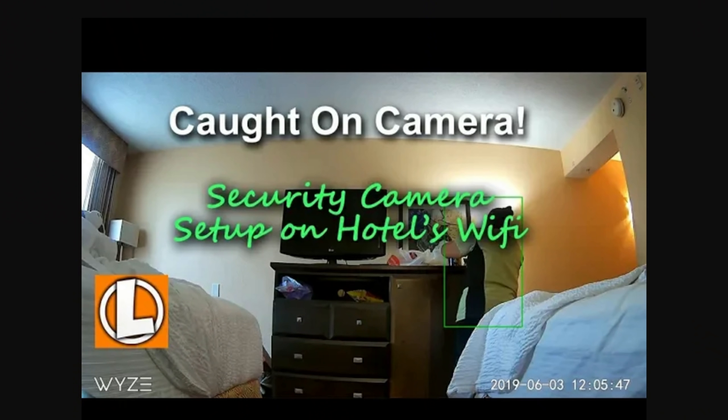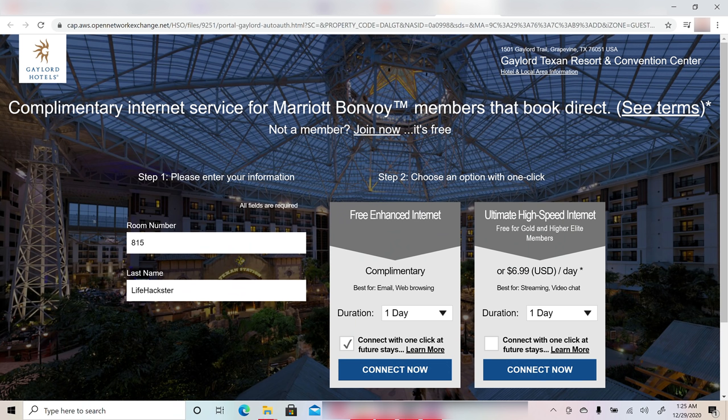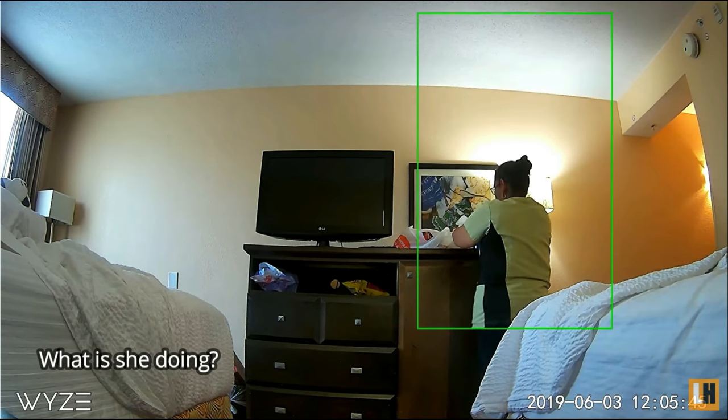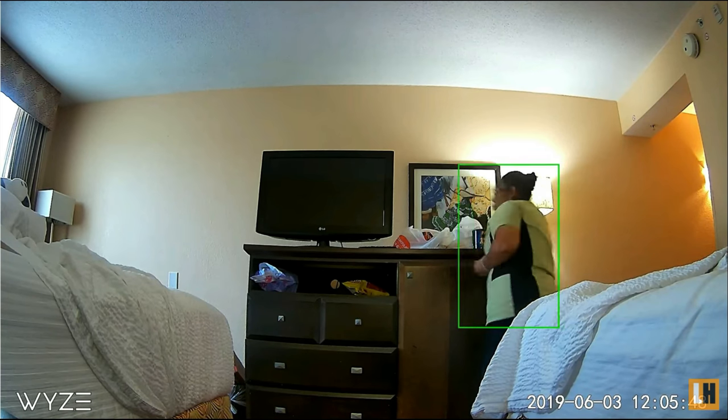Hello guys, Life Hackster here. Today is actually an update of my old video from about a year and a half ago about setting up your Wi-Fi cameras, particularly the versatile Wyze Cam, using a public Wi-Fi — the ones that you need to log into, like in a hotel where you have to agree to their terms and conditions in a browser or type in a password through a web browser. I will link the original video in the description down below. Today will be more of an update on things that I've learned using this setup.